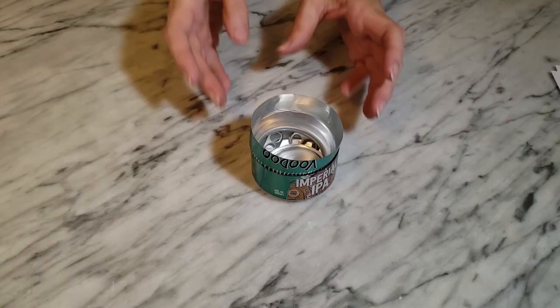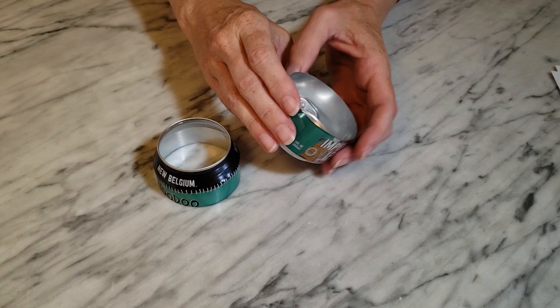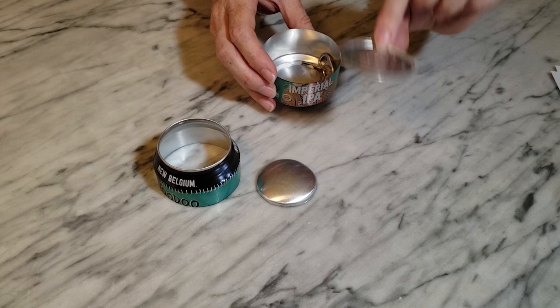So here's what you should have when you're done cutting: you'll have the top piece with the lid removed, the bottom rounded piece, your lid, two pull tabs, and the bottom piece.